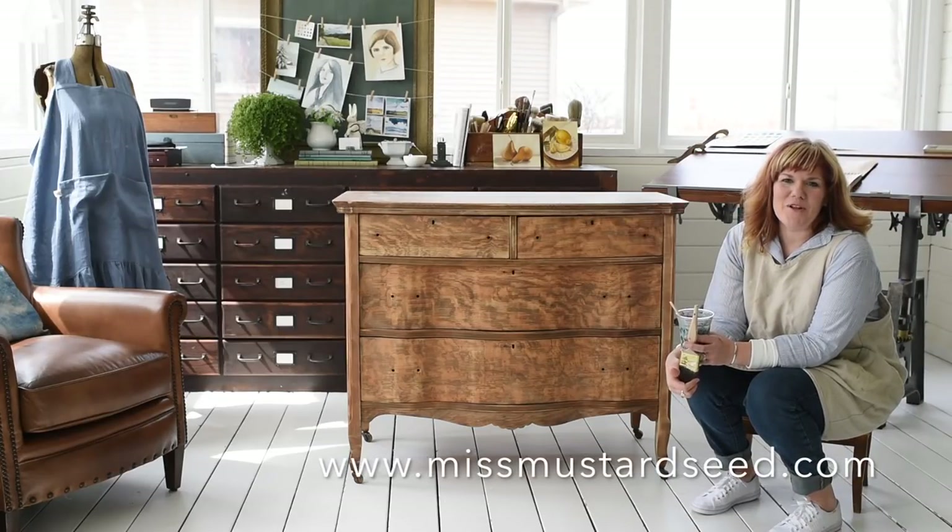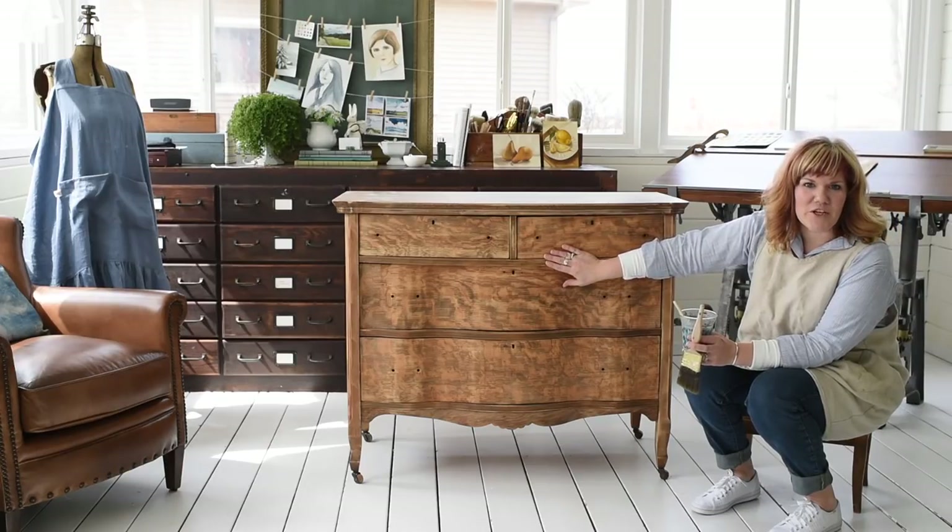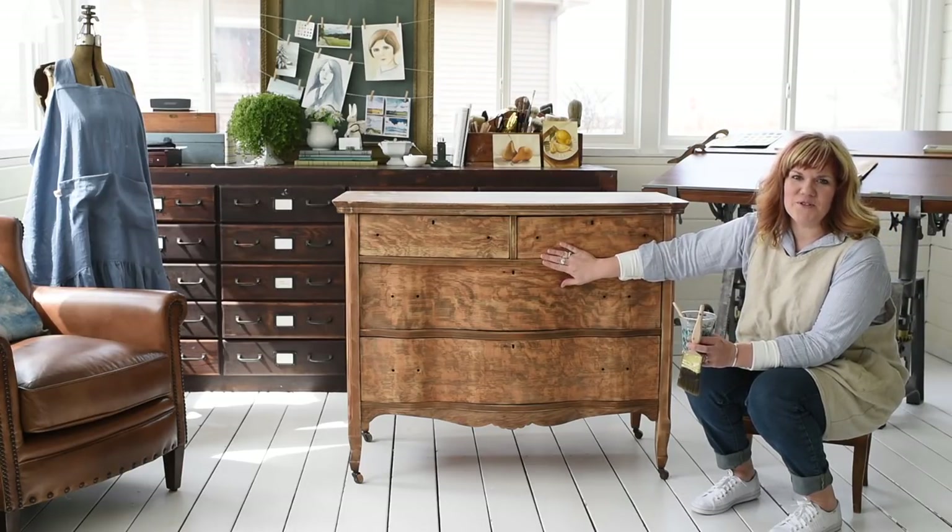Hello, my name is Marian. I'm from the blog Miss Mustard Seed and today I'm going to be painting this piece of furniture in Miss Mustard Seed's milk paint.